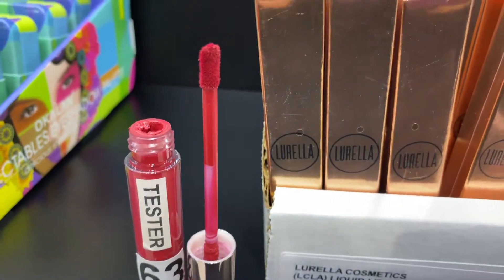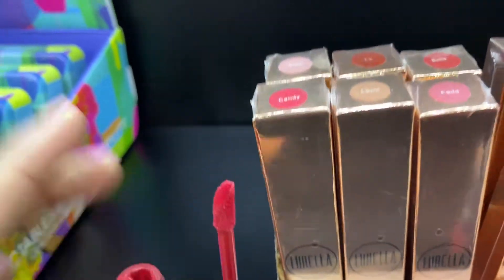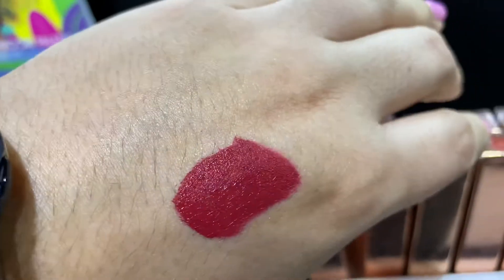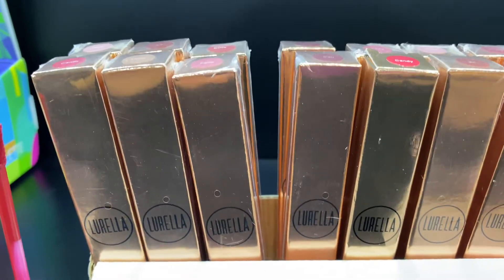Here is the tester — it does come with its applicator and they are very pigmented. We have a swatch right here. The 14-piece pack is available now.